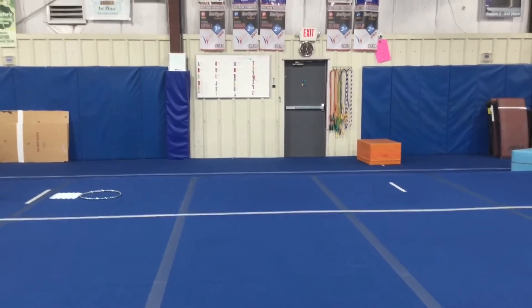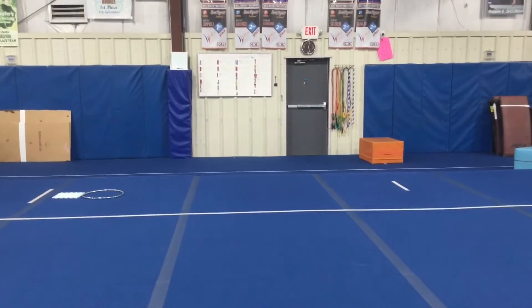Hi and welcome to week one of September. Gym kids are on floor and vault stations this week.